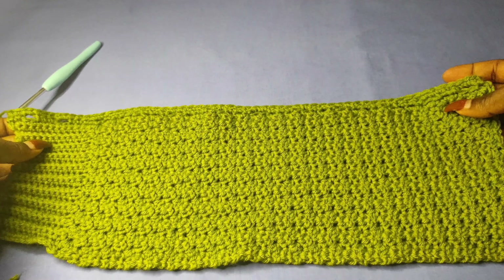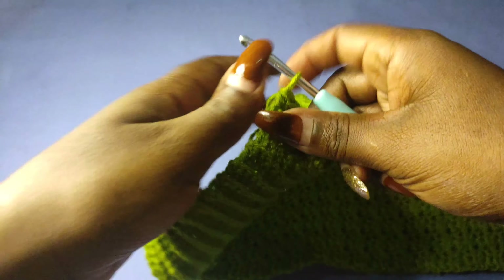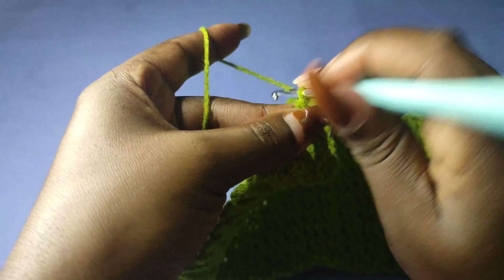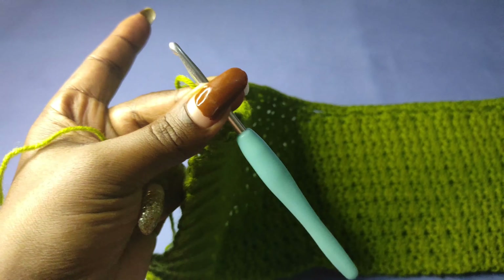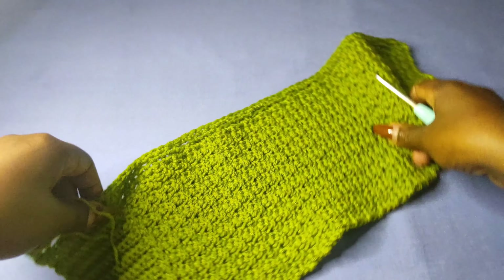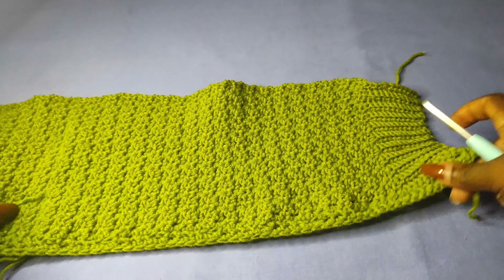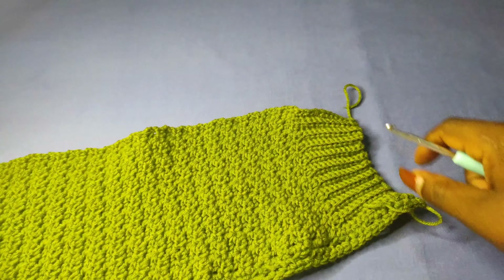I've done my 50 rows and I'm going to measure these to see whether I've gotten the right full length. When measuring the length, you do not stretch — I'm going up to around 16.5 inches, which is okay. Now I'm going to pick my project and work an edging on the sides of the panel.